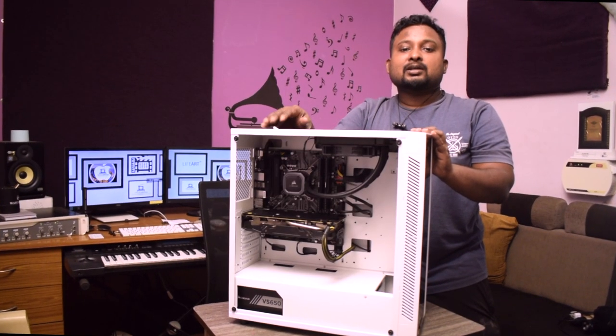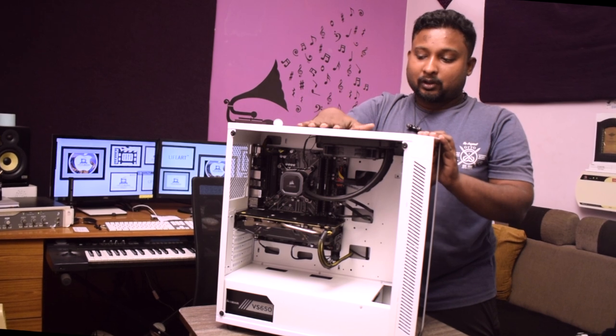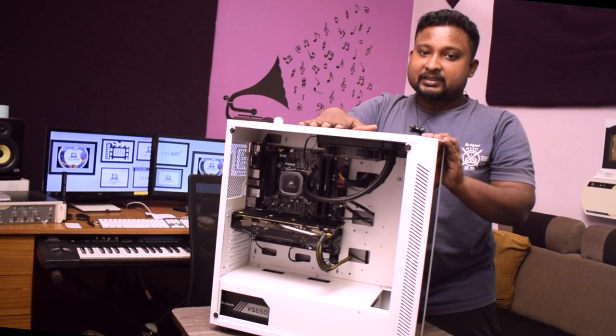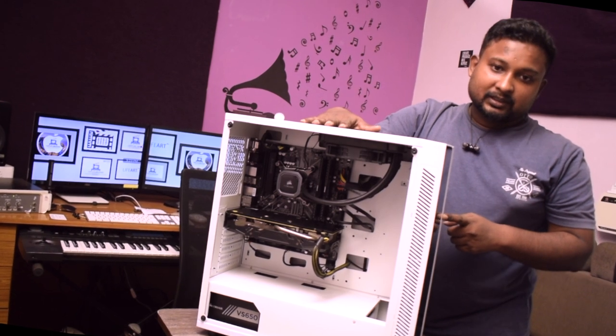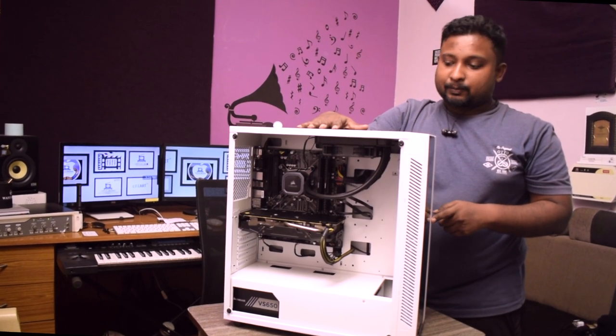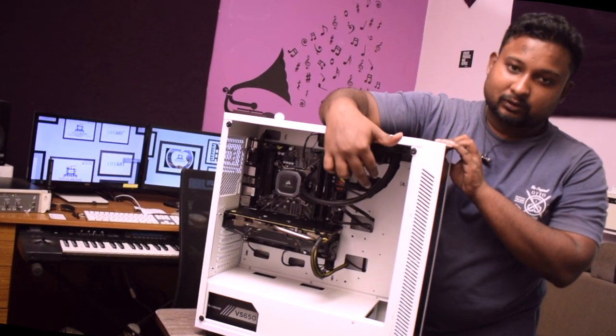This cabinet can hold up to two 140mm fans or a 280mm radiator on the top, and it has support for a 360mm or triple 140mm setup on the front. It also has support for two hard drives on the back and two SSDs on the front.